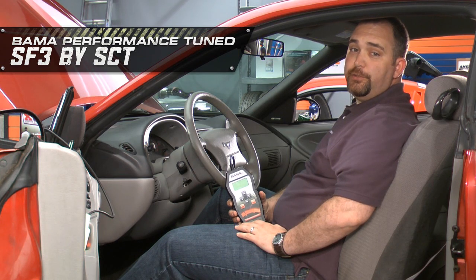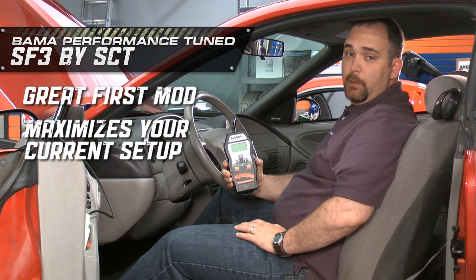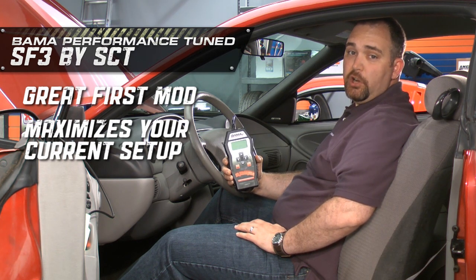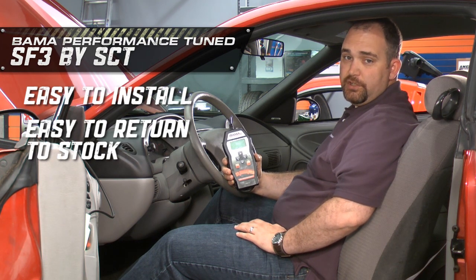If there's one mod you want to do to your 99-2004 Mustang V6, this is it. Not only is it a great first mod, but if you've already modified your Mustang, this will ensure you get maximum power out of your current setup. It's super easy to install and returning back to stock is just as easy as installing a tune.